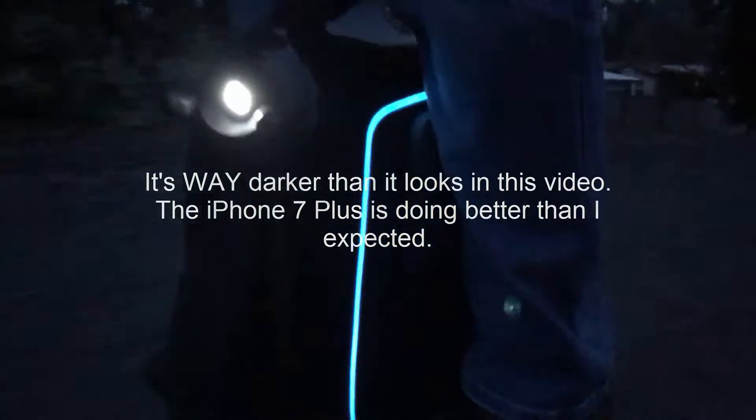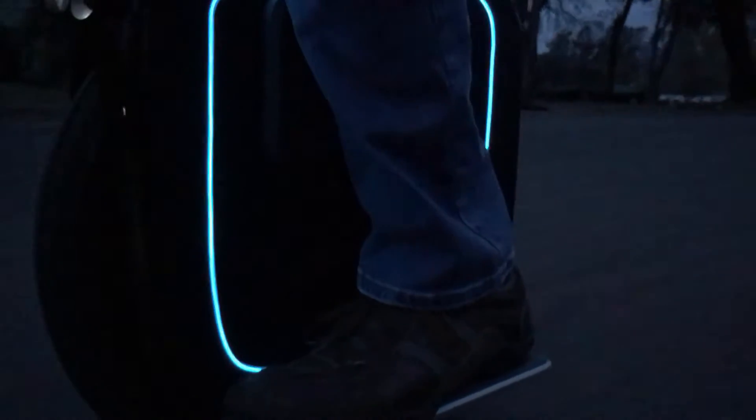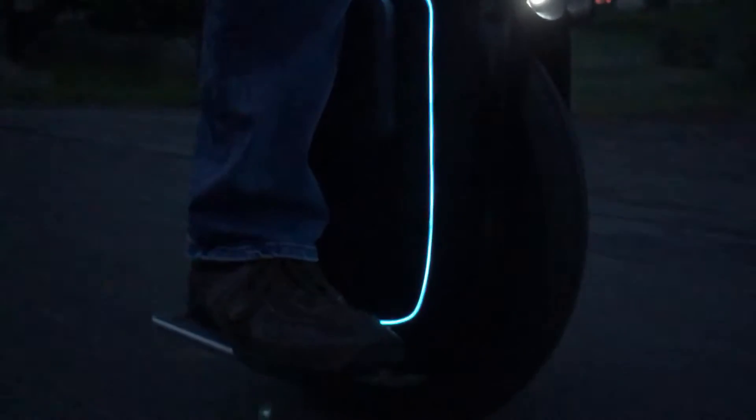I'm going for a ride to show my new EL lighting that I just installed today. I don't know if you can see me or not. Here we go. Hello there. I hope it's showing up.